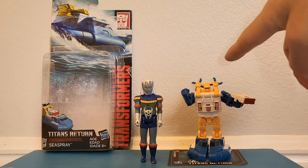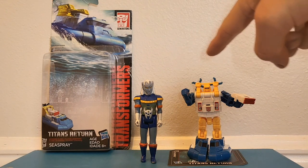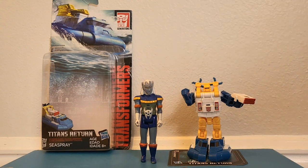As you can see, this is a Legends class, so it's slightly bigger than a three and three quarter inch figure. I got Prince Lotor from Voltron from way back when — G1 Voltron at that.